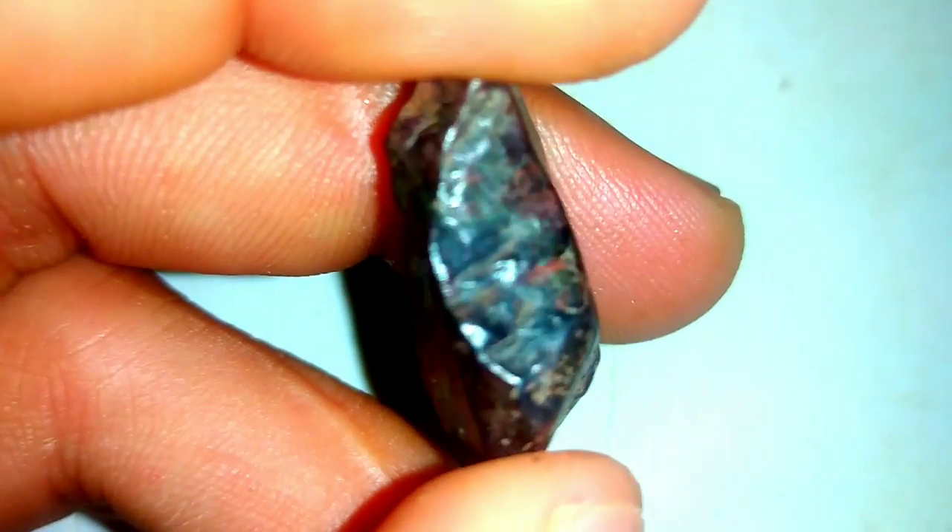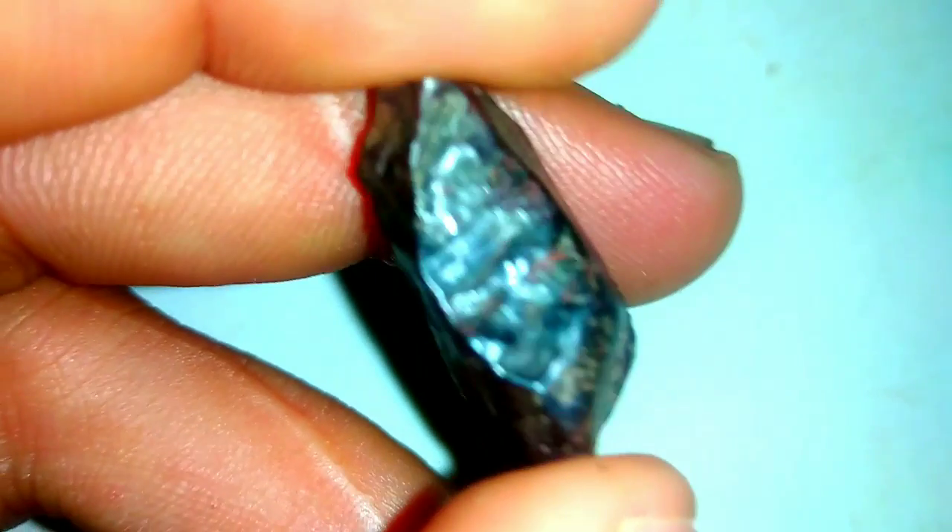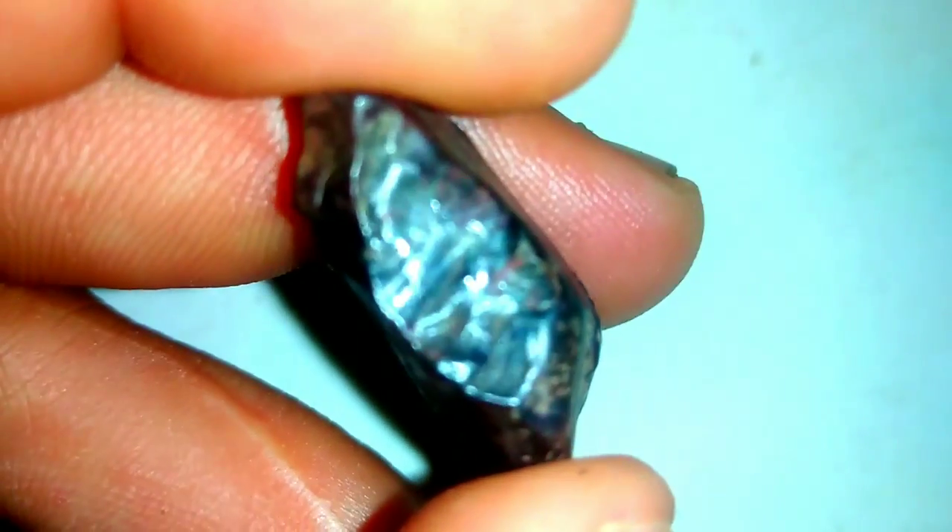5. X-ray Radiography. X-ray radiography is another advanced technique used to examine the internal structure of black diamonds. This method helps gemologists visualize any internal characteristics, providing a comprehensive understanding of the diamond's composition and authenticity.